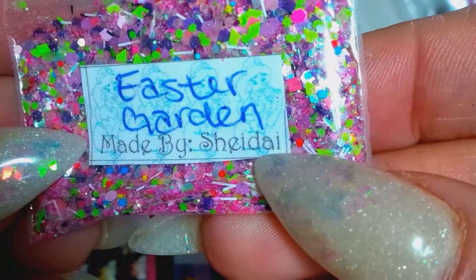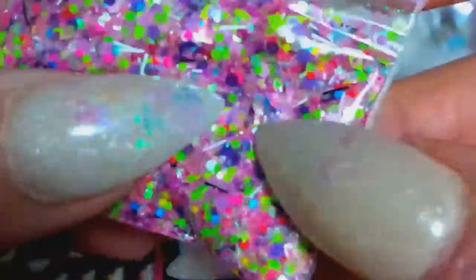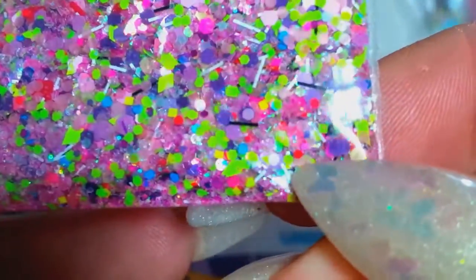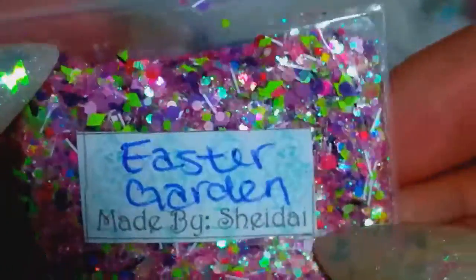It's really pretty. Her mix is called 'Easter Garden,' made by Shadiah. If I can get a close-up, you guys can see there's what looks to be rhombus shapes, some hexis, some dots - pinks and greens and reds. It's so pretty! I love that. She says her mix is named 'Easter Garden' because it reminds her of being in the garden with her family having Easter brunch. Oh, that is so sweet.